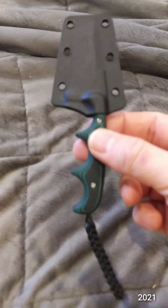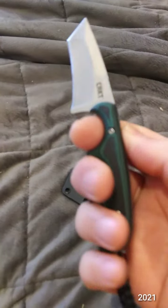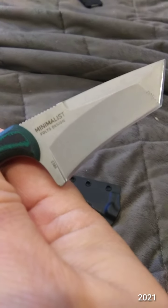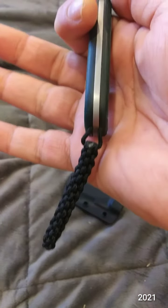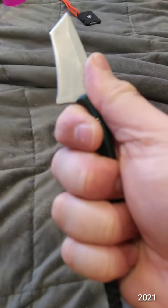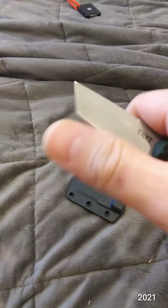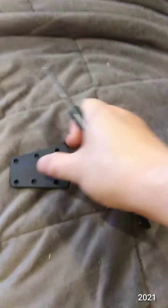This is the CRKT Minimalist Tonto. Full tang, jipping, lanyard — 3 finger grip but 4 fingers with a lanyard. I really like this Tonto shape, very unique. Great retention on the sheath too.